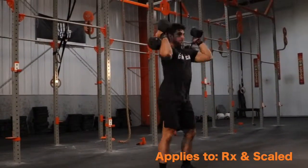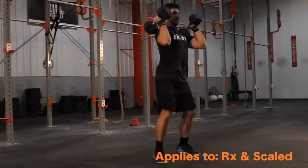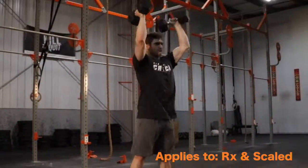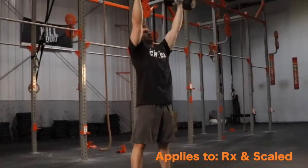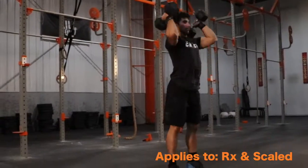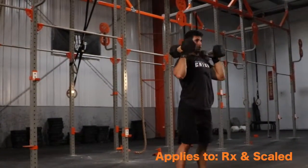No reps on the cluster will include lack of contact from the head of the dumbbell, lack of squat depth, and pressing out of alignment of the shoulders. No reps on the thruster will include lack of squat depth, jerking at the top of the rep, and pressing out of alignment of the shoulders. No reps on the push-press will include jerking the dumbbells, pressing in front of the shoulders, pressing the dumbbells unevenly, and dropping under before the rep is complete.